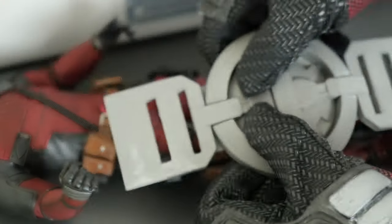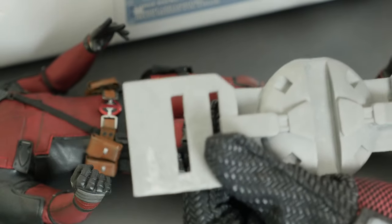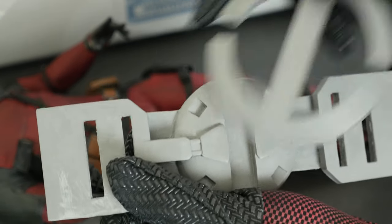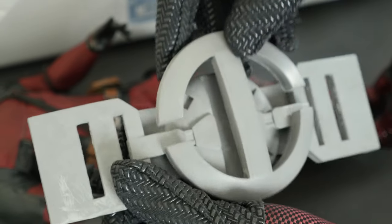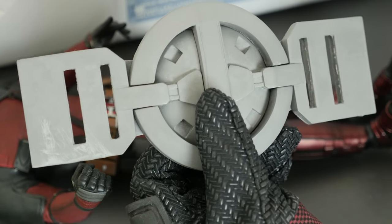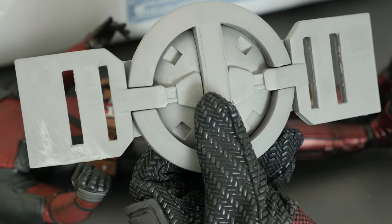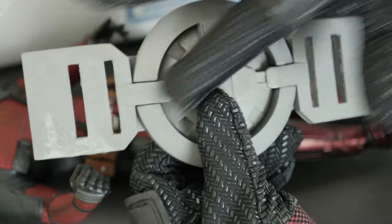It's going to be painted with acrylics because they're water-based, and in case I mess up, it's the easiest way to fix it. This is it guys — this is the Raptor Props Deadpool 2 belt buckle, cold cast metallic.